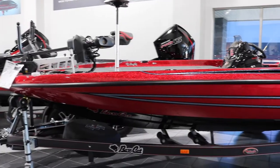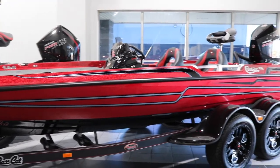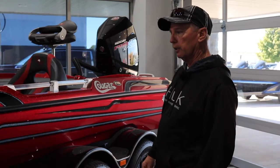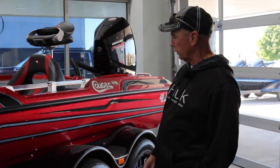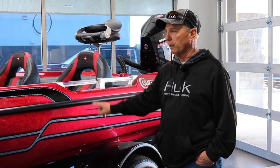This is the Basscat Cougar FTD. It's their number one selling boat. It's 20 foot 4 inches long, got a lot of features on it. We'll go over just a few of them for you. First you can see the color scheme — it's really neat, pretty popular.